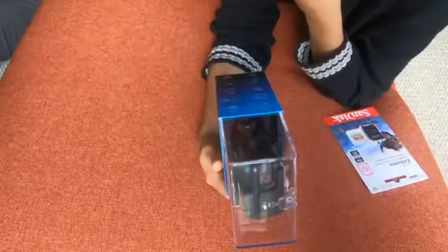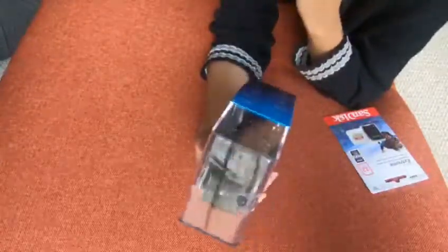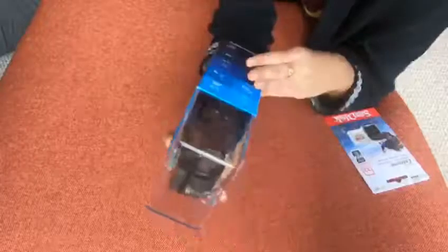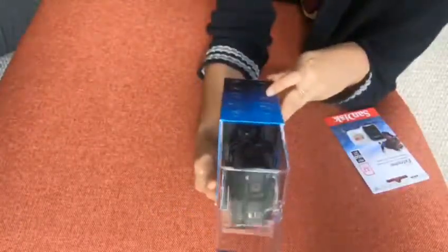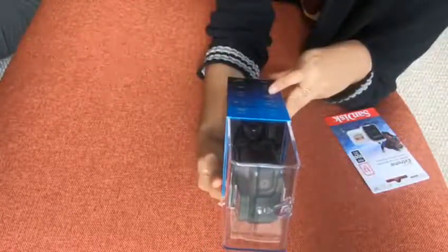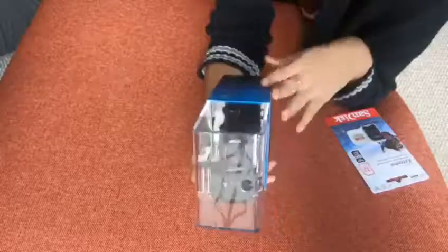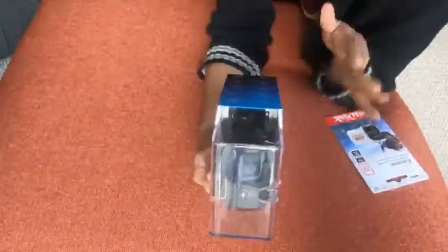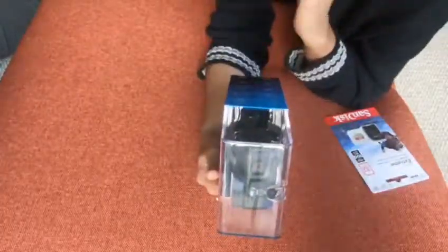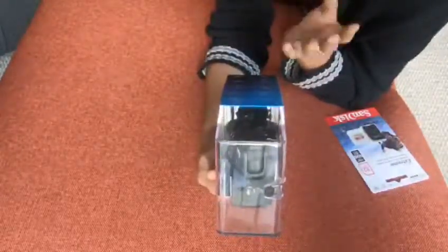It also has a new live streaming feature — you can live stream on Facebook, which is one of the good things about the new GoPro 7. There are three variants: the Hero 7 Black, the Silver which is slightly cheaper, and the Hero 7 White which is the cheapest at around $150. We paid £379 for this one, ordered it about three weeks ago when they launched it and received it yesterday.